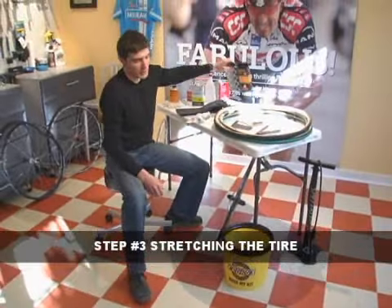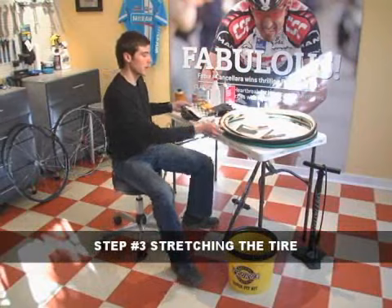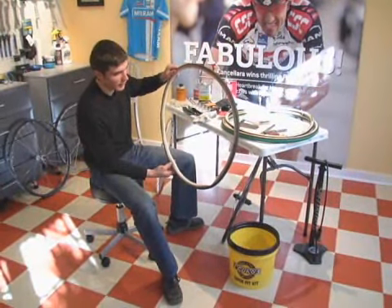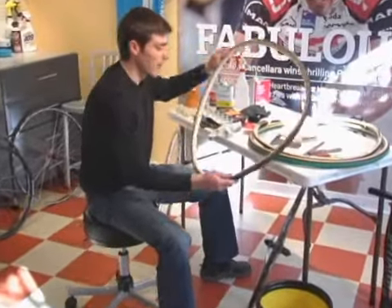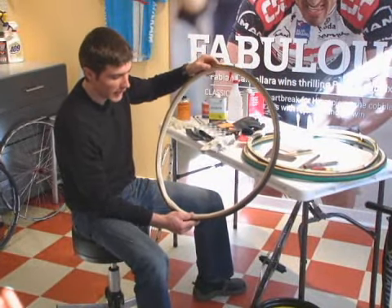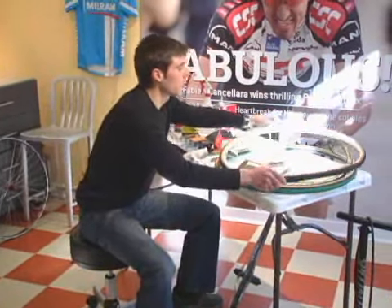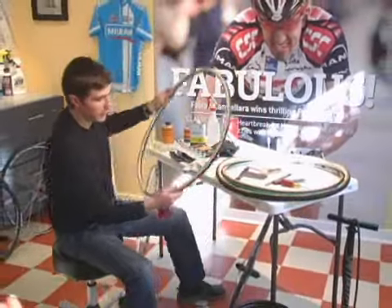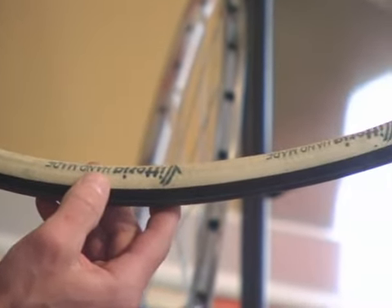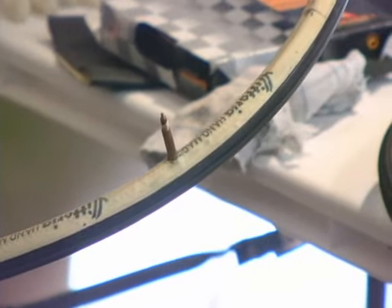The reason you need to stretch a tubular tire is because they come tight. They have cotton base tapes, as you can see on this Challenge Paris-Roubaix. The cotton is untreated, and this would be a good candidate for the technique I'm about to use. Vittoria actually treats the base tapes on its tires — it has a latex coating over it — and this would not be a good candidate for the technique I'm about to use.